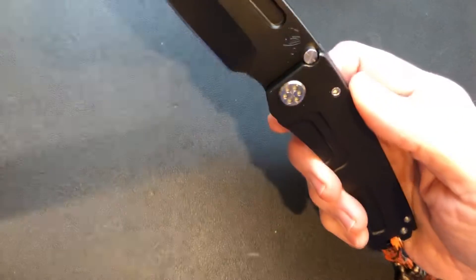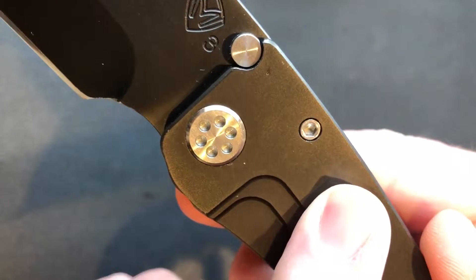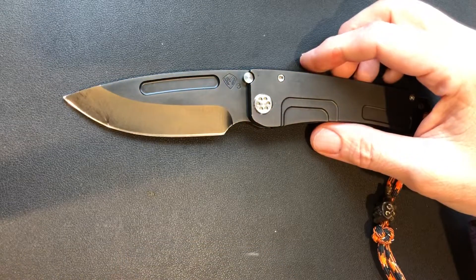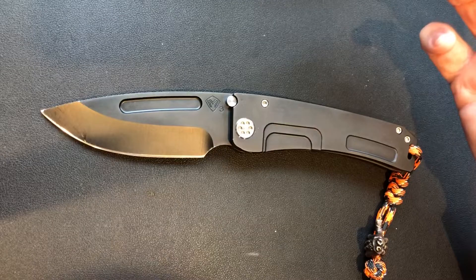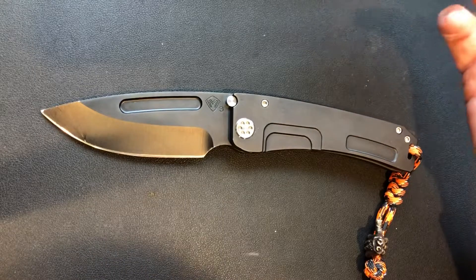Even on the scales you can see a few spots where the PVD coating came off. I'm just not a fan of coated blades, but on the other hand this is a 3V blade — not exactly a stainless blade, so you take a chance on getting some patina or things like that.